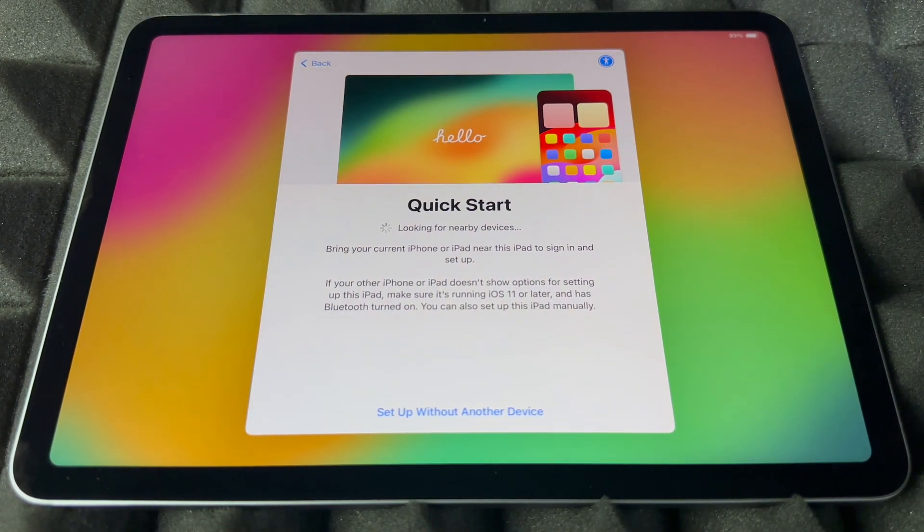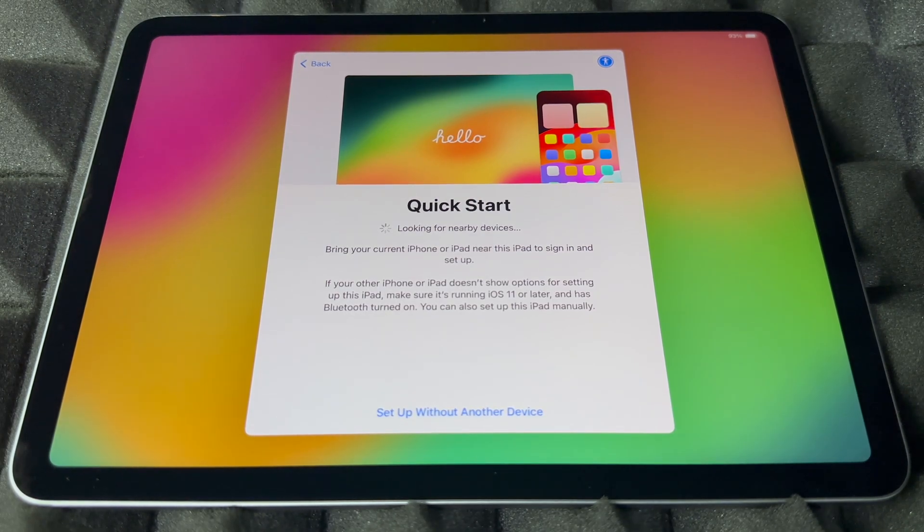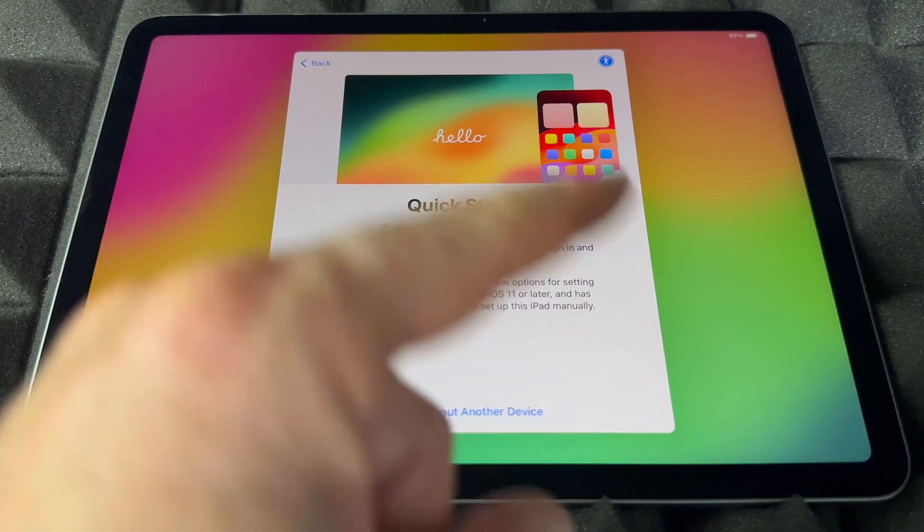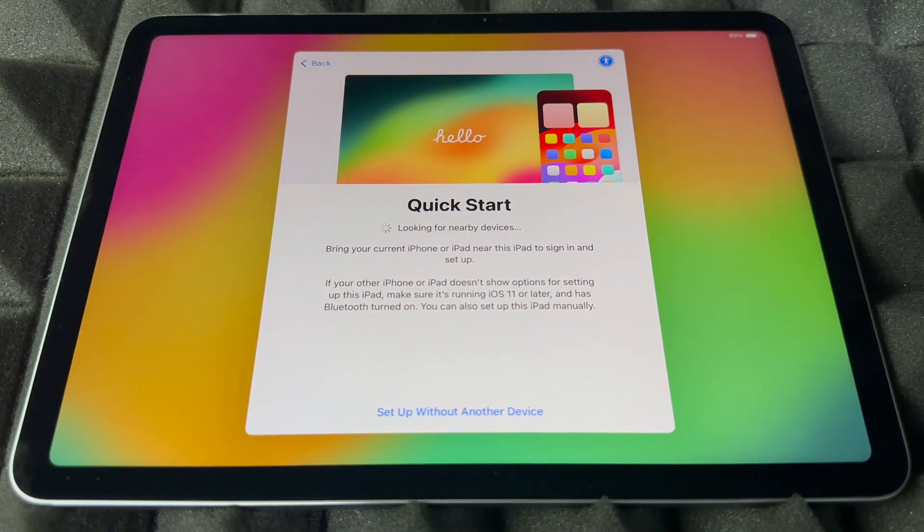Right now it's going to look for any nearby devices. If you have an iPhone, you can use Quick Start to transfer your information. If you had an older iPad, just bring it beside this one with Bluetooth turned on and you'll see a message pop up. However, if you're brand new to Apple, you can skip this part since you don't have anything to transfer.